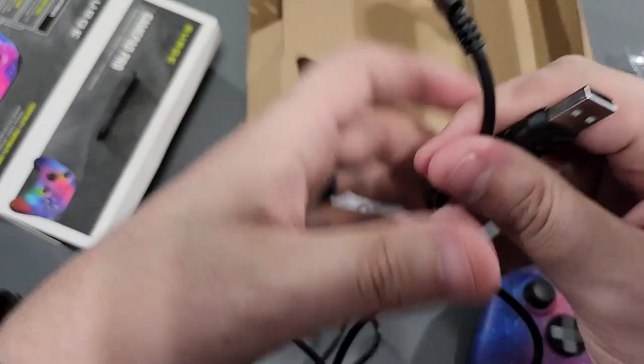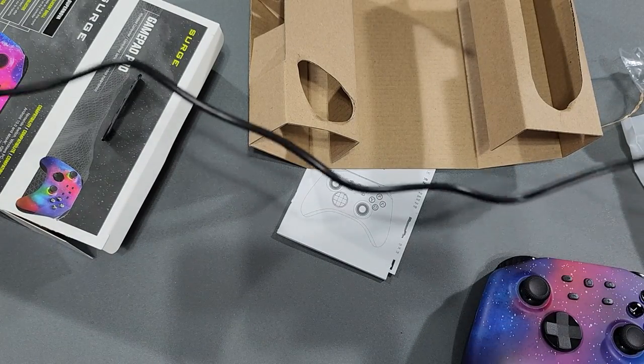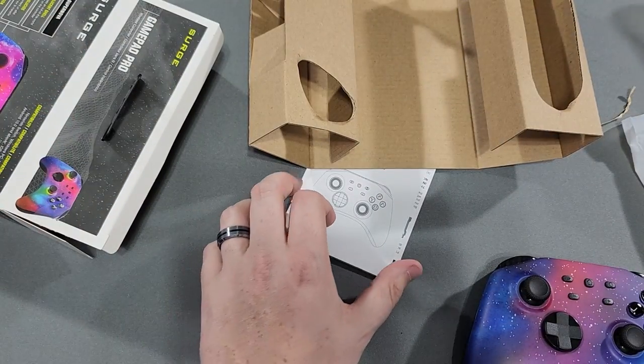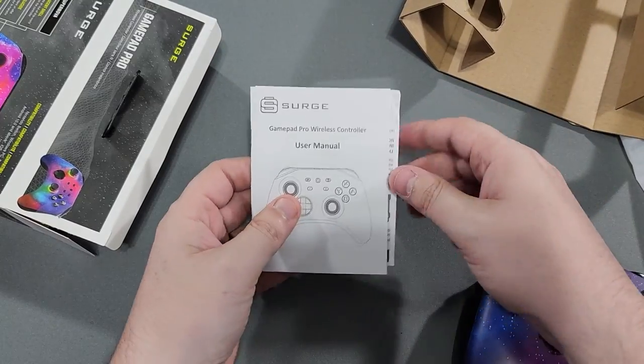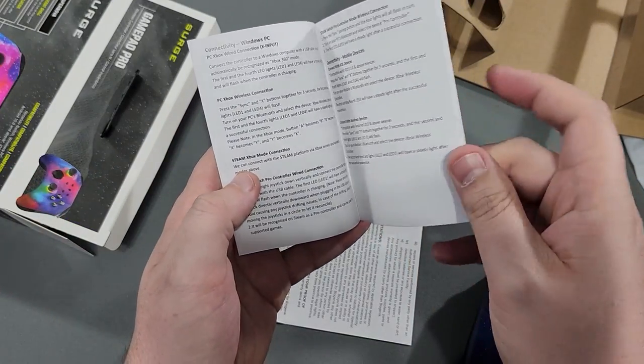We have the Type-C cable, which is good. Let's see how long this is — it's about the length of my table, so about four feet, give or take. We also got the user manual here in what appears to be the same three languages.